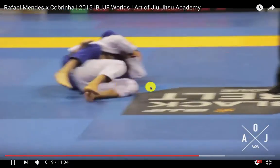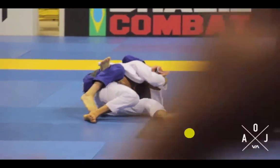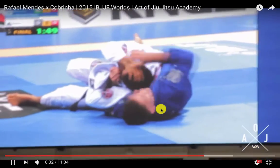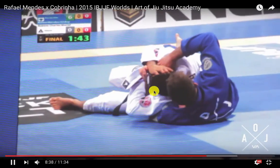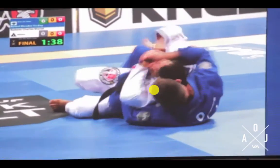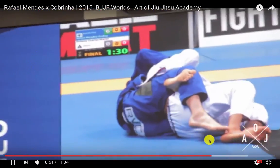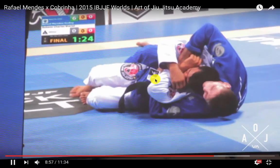Half keeps him over, using the hook to make it difficult. At a slightly better angle, you can start to see what Half is doing — he's punching the lapel through — but you can see how hard this is going to be with Cabrinha's head buried down. Cabrinha is just trying to stay on his side, turn towards Half, and keep his legs free.